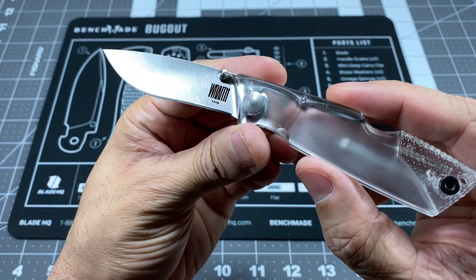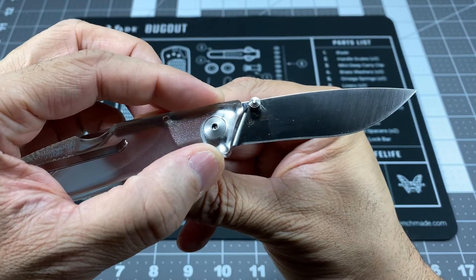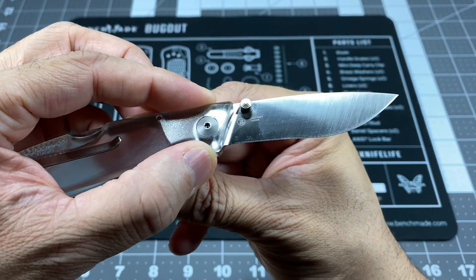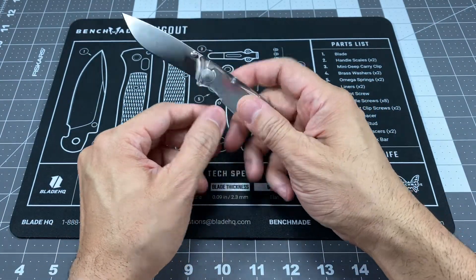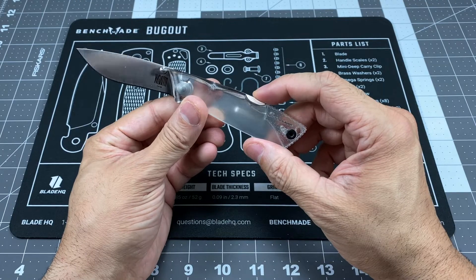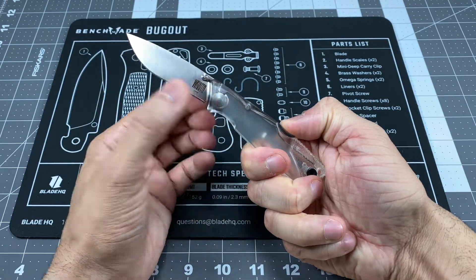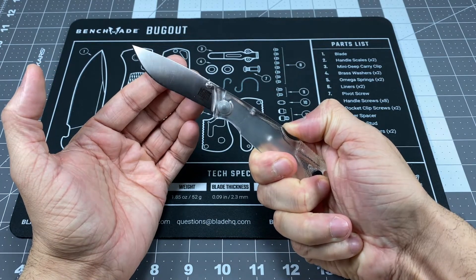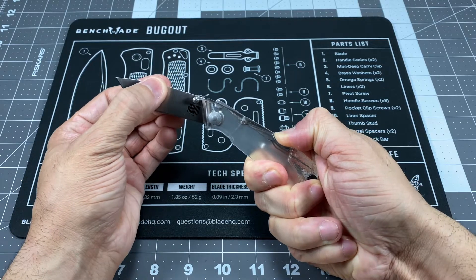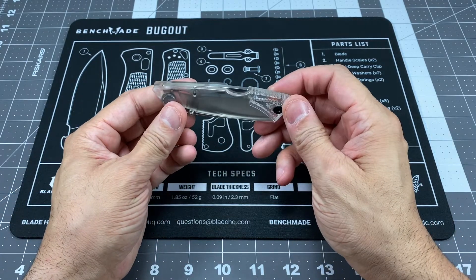So there it is — "Wraith" on the blade, and on the reverse it says Ontario Knife, and then Taiwan. You can make it out there — it's nice and shiny. You do have dual thumb studs on either side. Now this is a lock back knife, so the lock is in the back right here. You go ahead and press that, and what's really cool is that you can actually see the lock bar moving on the inside of the handle, because obviously it is clear. So you can disengage the lock and it locks up.